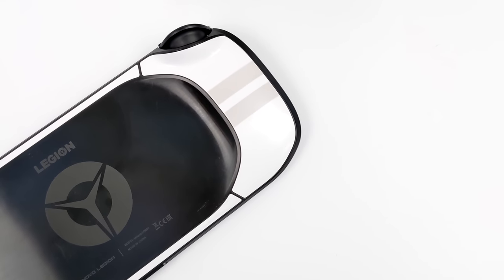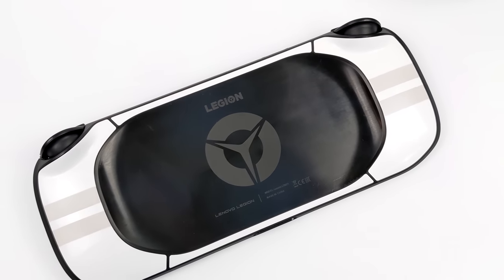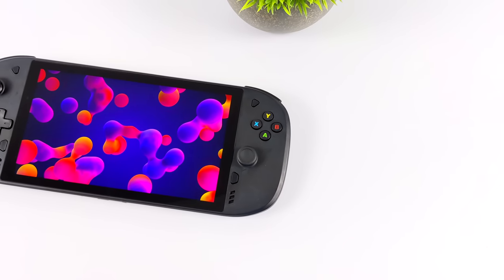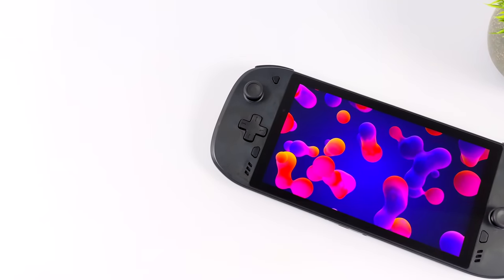Now you might notice this one does look a little beat up and that's because these are development units. The ones on the market right now may have some scratches and imperfections, but the one that I have here is fully functional. Everything on it is working, and one of the first things I noticed when I booted it up was the screen. I think they chose a great screen here.